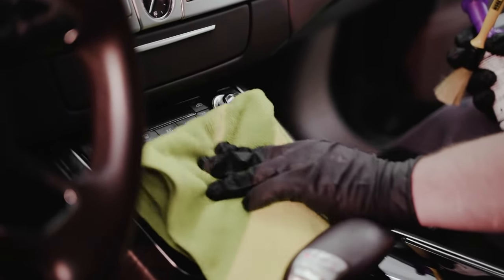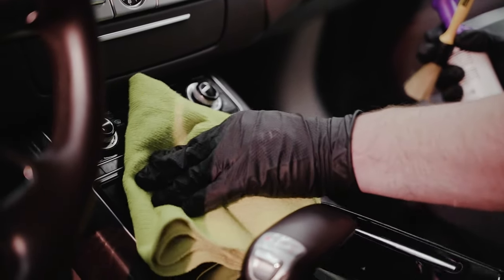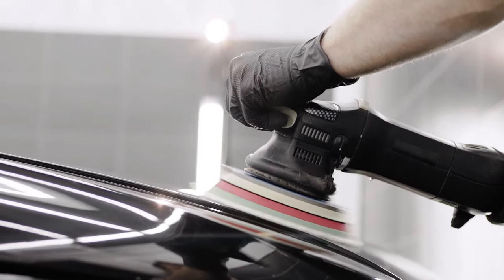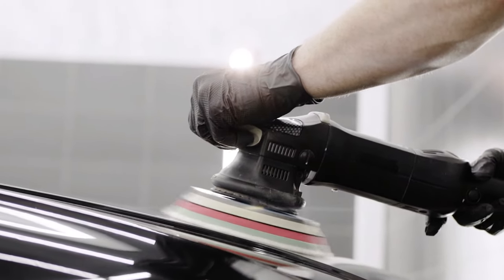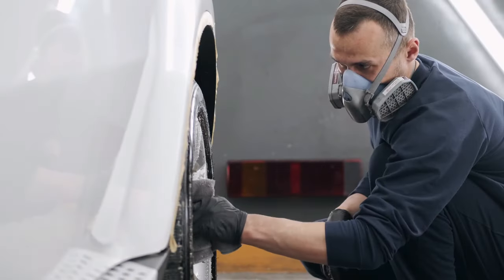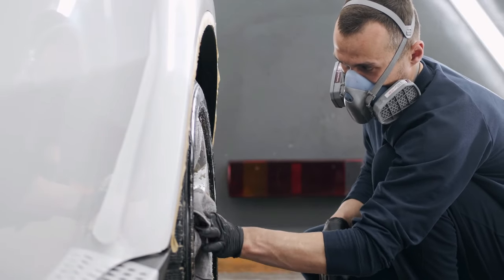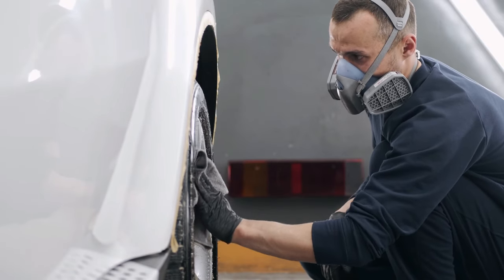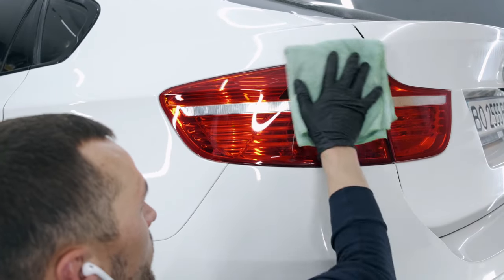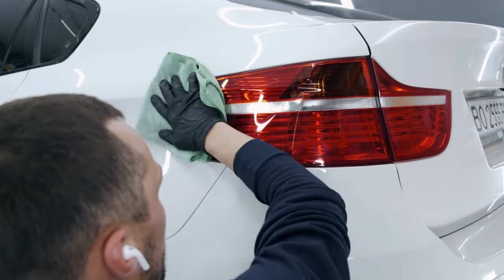Secret number 2 is where you start to bring out that showstopper shine. Select a high-quality polish that matches your car's paint type — there are different polishes for clear coat, single-stage paint, and matte finishes. Apply the polish evenly to a small section of your car's paint using a foam or microfiber applicator pad. Work in small, circular motions, and don't rush this step, as it's where you start to remove fine scratches and swirl marks.